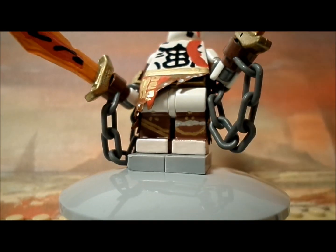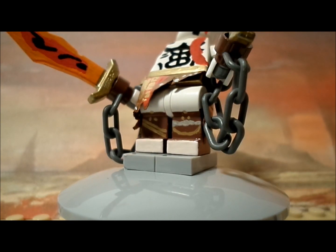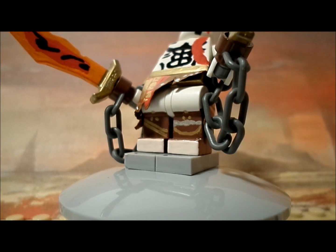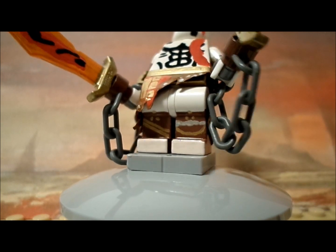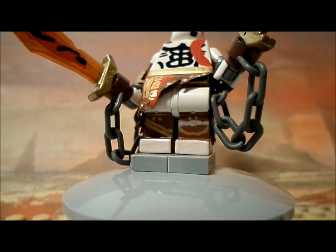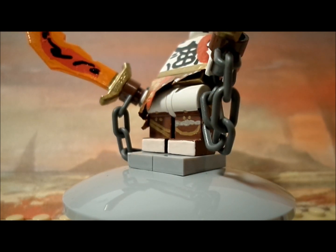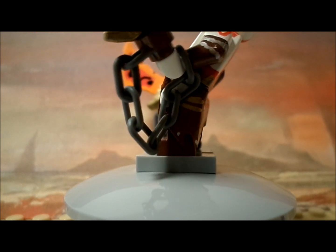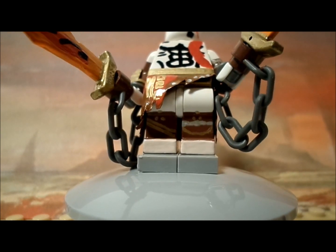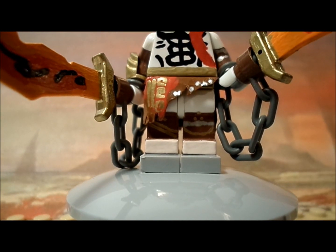Moving on to the legs — the front features a fair share of detail including golden stripes, golden dots near the ankle, kneecap-area bolts, and another chain that wraps around the leg. I'll show the back once I remove the accessories to give a better overall look at the painting.